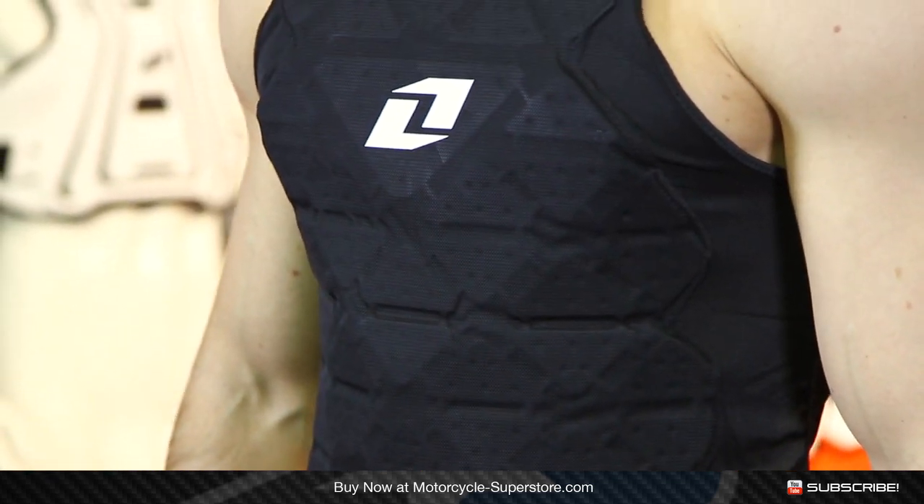So if you're one of those guys who wants just a little bit more than what the jersey is going to provide, take a look at this — the Blaster from One Industries. This is a size small/medium, with different sizes available. You can check them out online at Motorcycle Superstore. Thanks for watching.